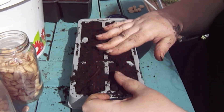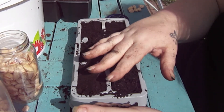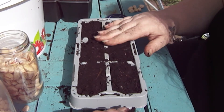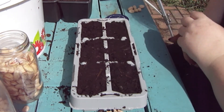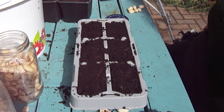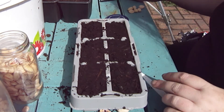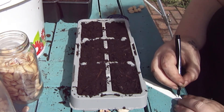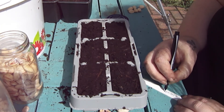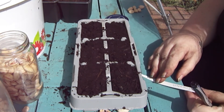I'm just using normal cheap compost that we found in the shed — it's been there since last year. The cheaper compost, if you leave it bagged for a year, is actually a lot better because it's had that year to settle and do its thing. So — pistachios. There we go.